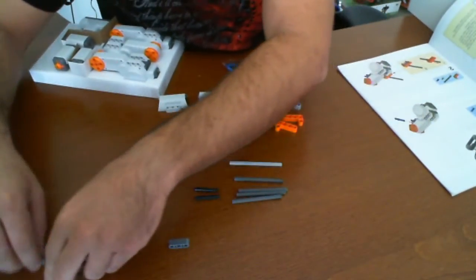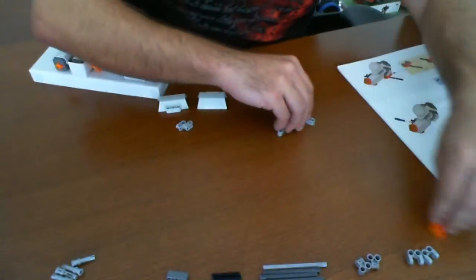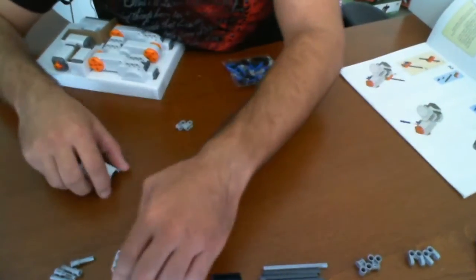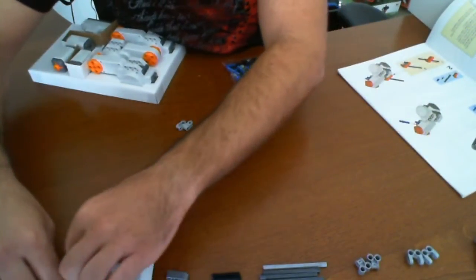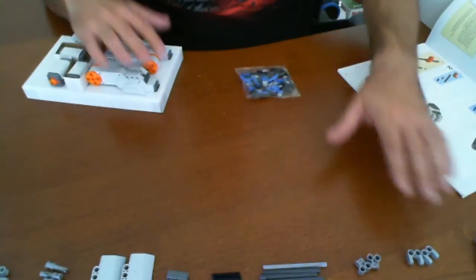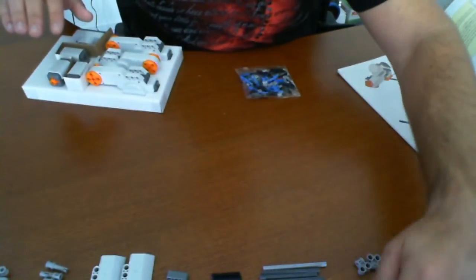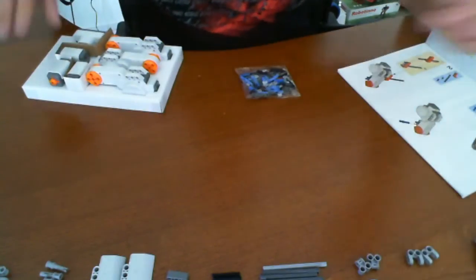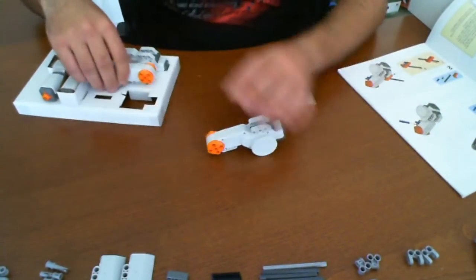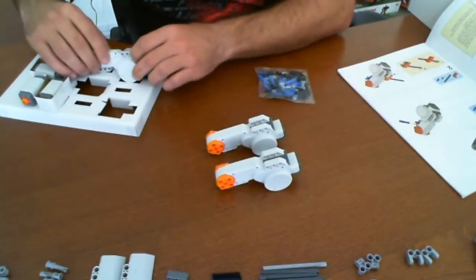We have plenty of space to work with everything. My suggestion — just like with any other construction or assembly project — try to keep all your parts in neat stacks in order. Put them together that way so it's easy to follow what you need to do. Just put them off to the side. I'm going to quickly look at each one of these just to make sure they're all the same. Sure enough, they are. So I'm going to take one of them for now.